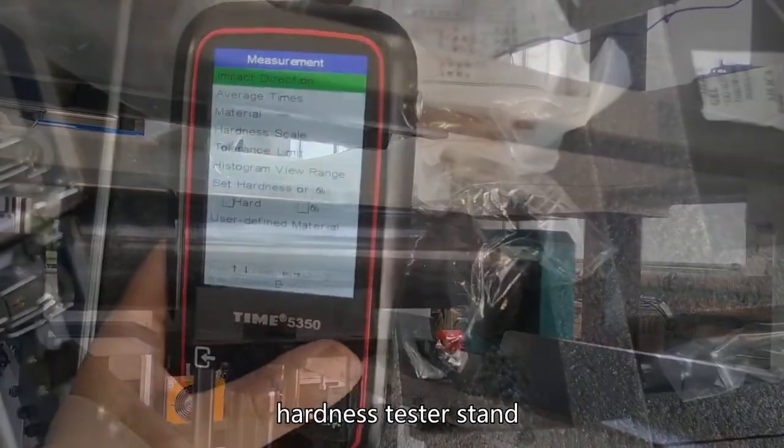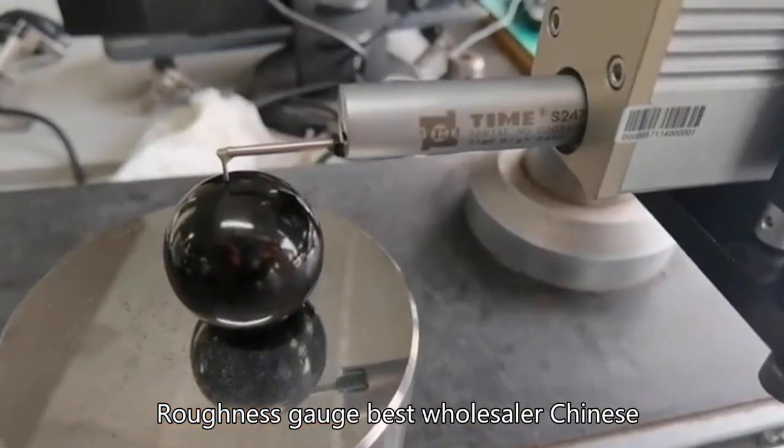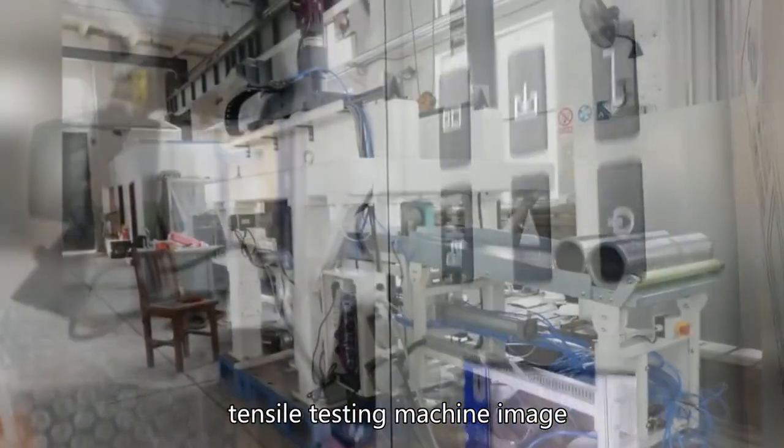Hardness tester stand. Universal test set. Roughness gauge, best wholesaler Chinese. Compression test V8. Tensile testing machine image.